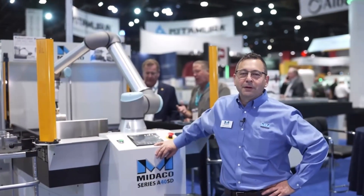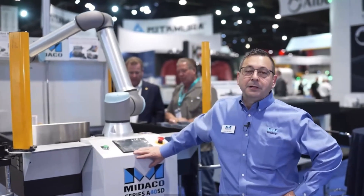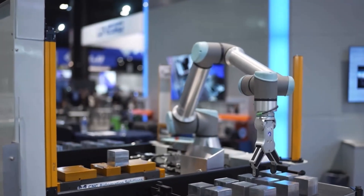We are in front of the Mitico A4020SD. This pallet changer is equipped with our hydraulic docking system and a Collabitor robot. It has hydraulic vices so that the robot can fully load and run parts. Why load one part at a time with a Collabitor robot and a machine tool when you can load an entire pallet full of parts?